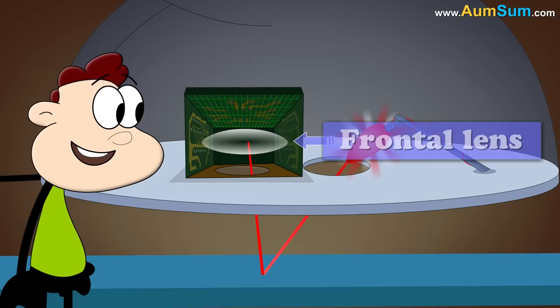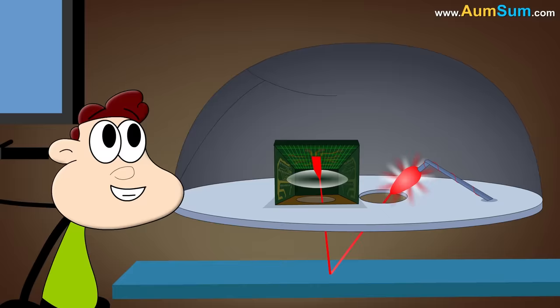This chip consists of a frontal lens which magnifies any light entering it. This light signal is used to figure out the position of the mouse, as well as the mouse pointer on the computer screen.